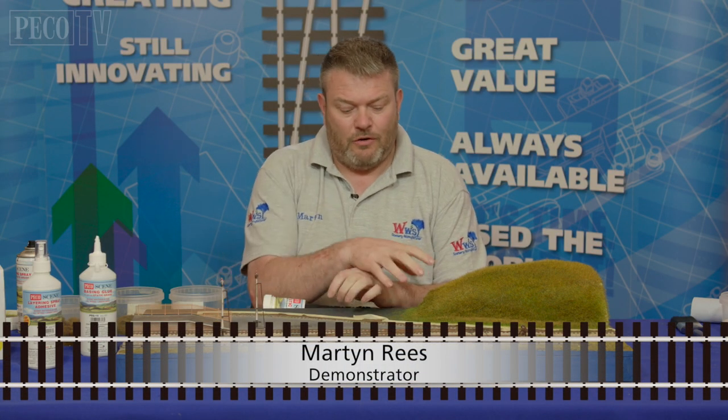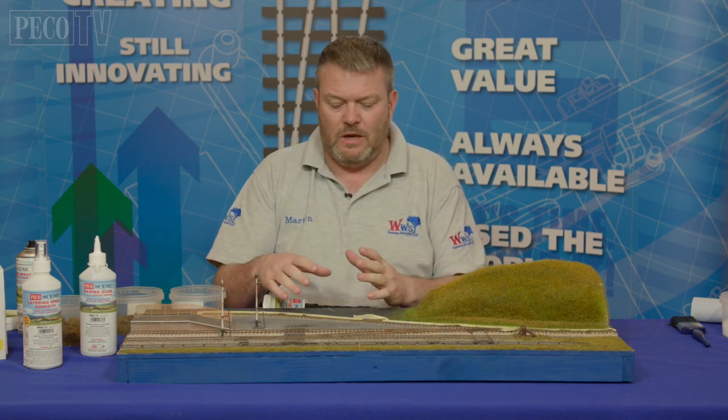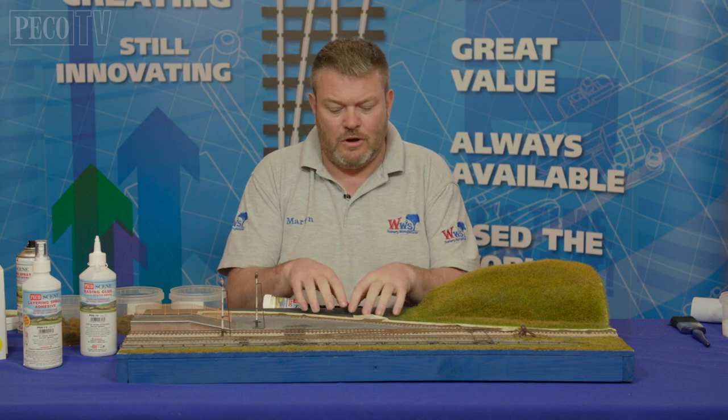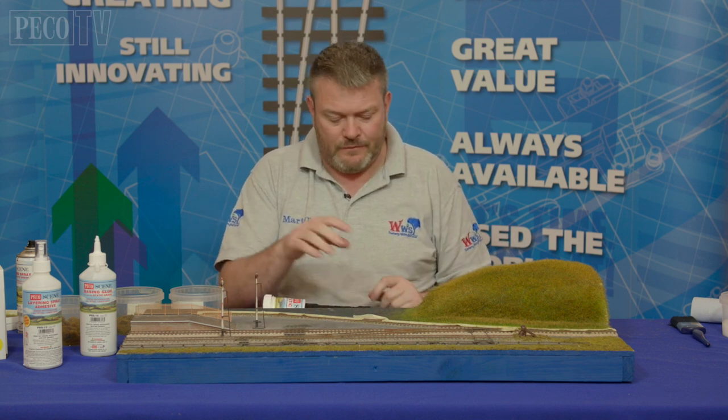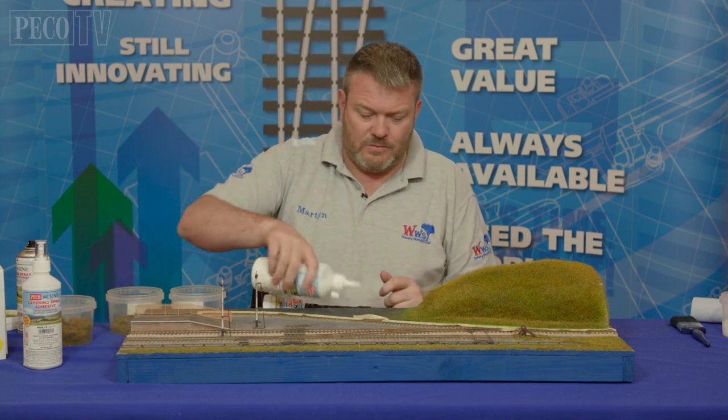Following on from section three, we've got a sidings area here that we want to finish off. In section two I showed you how to scrunch up and do a rough area, so we're going to do that on here. But we have to build it up, so start the grass spacing glue first.